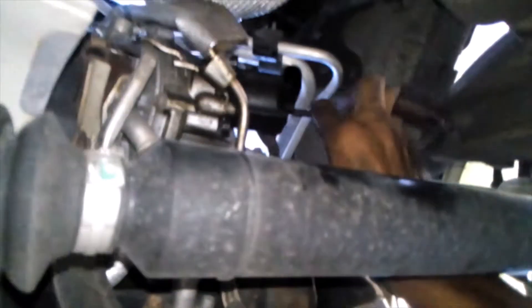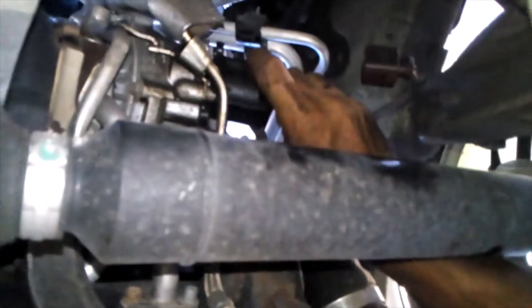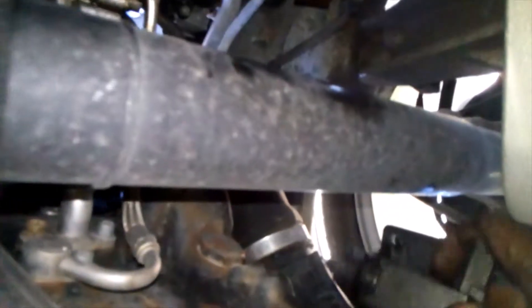I'm going to go ahead and try to get this loose — it's three bolts that hold it in there. They are five millimeter hex head, or Allen, if you want to call it that. The two bottom ones are pretty easily accessible, but this top one is a little bit of a challenge.